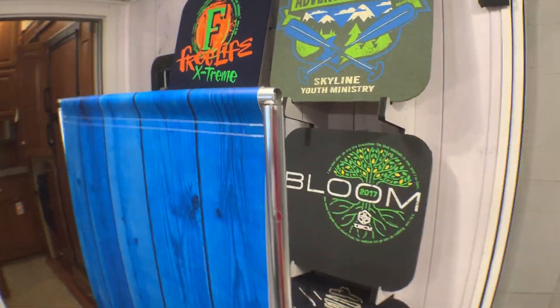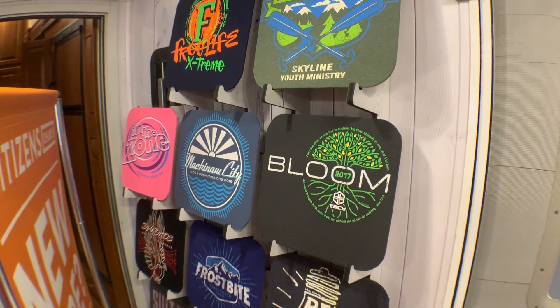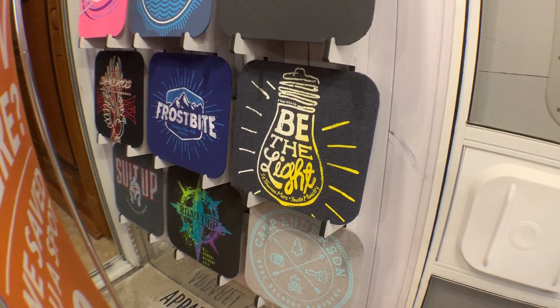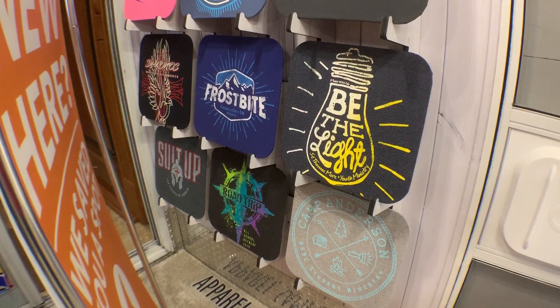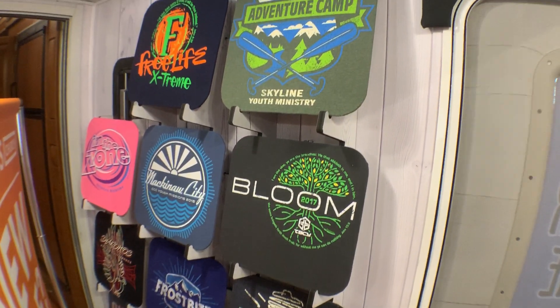Over here we've got samples of the t-shirt designs that we do. We have over 1,800 online templates — like for 'Be The Light' — that's ready to go and be used by a church, just put their youth ministry logo and name on there. Our catalog has a spattering of them but mostly they're on the website.